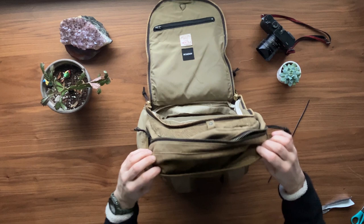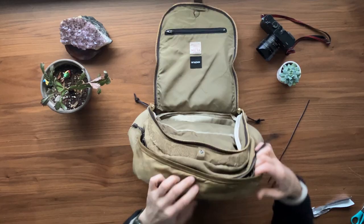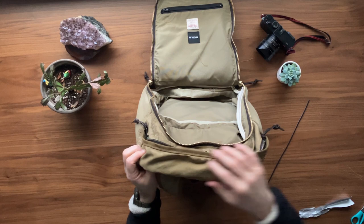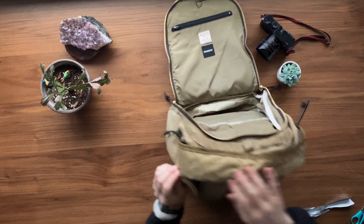One of the most messed up parts of this bag was this top canvas piece up here. It's so interesting what they did. I'm not 100% sure, but it looks like it was really chewed up on one side, so instead of replacing the whole piece, they trimmed it down to create this seam and then reinforced-stitched it here.